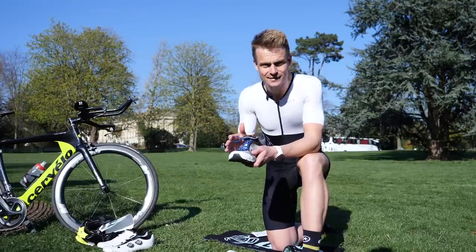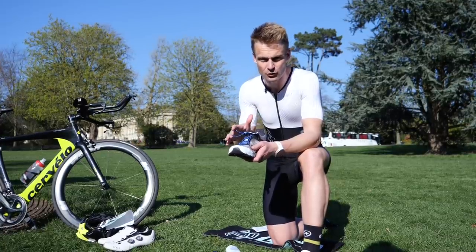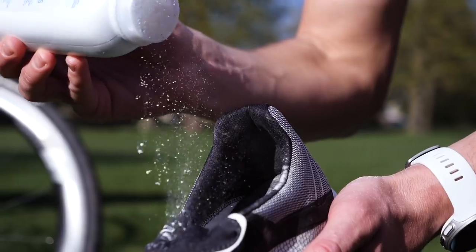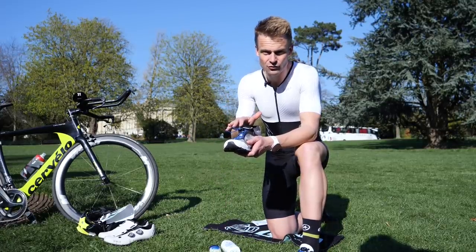Now that we've got elastic in our trainers, there are a few other things I've picked up over the years to make the whole transition process that bit smoother. Firstly, what I like to do with my trainers is add a dusting of talcum powder into the shoes — just a really light dusting — and that just makes everything nice and smooth for getting your foot in.